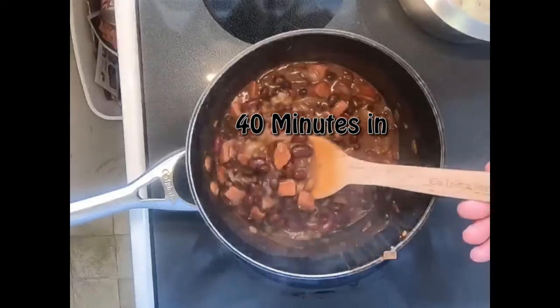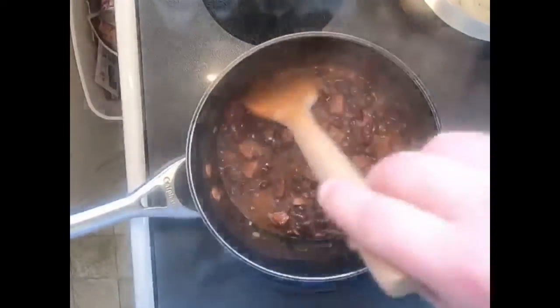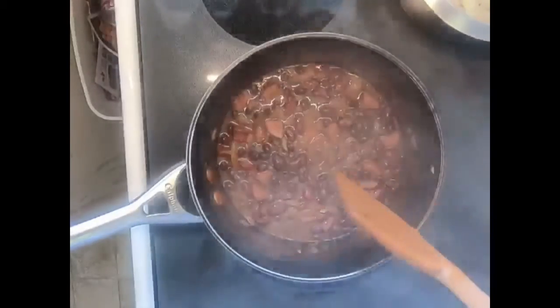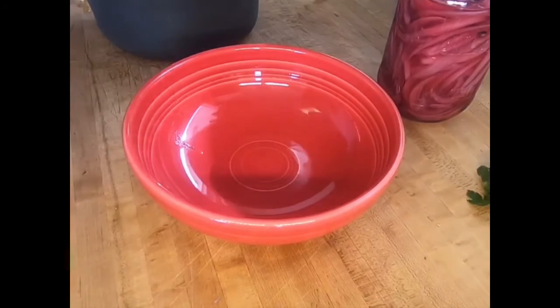It's been about 40 minutes. You can see the onions are translucent and we have a nice gravy. A couple of the beans have split open, so I would say this is done. We'll just get this off the heat and plate it up.